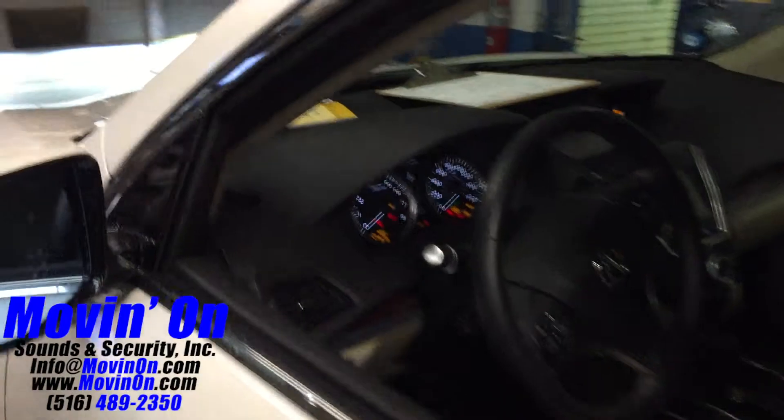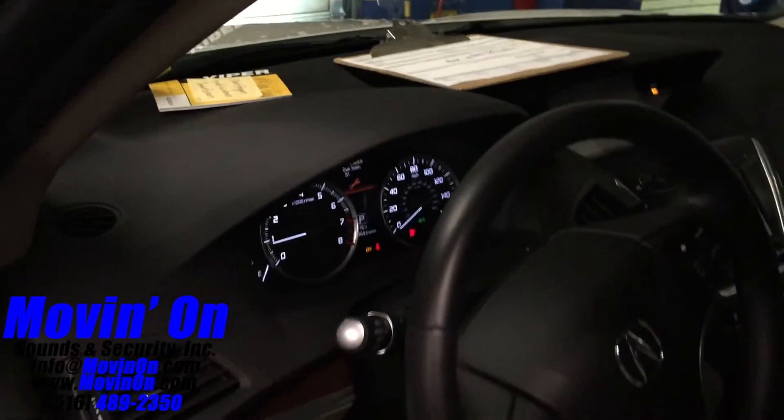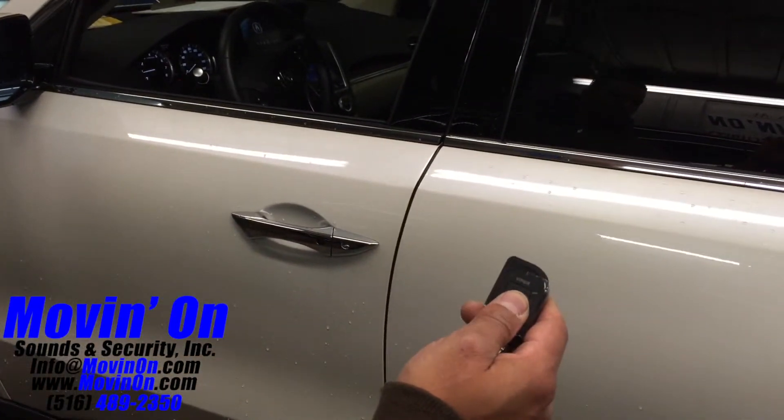As you see there, you start the car by pressing the button once. The car will run for either 12 or 24 minutes. To get yourself inside the vehicle when the aftermarket remote start is active, you press the button once more to unlock the doors.